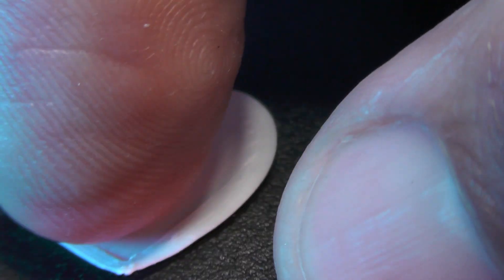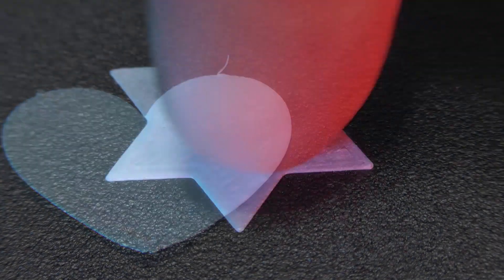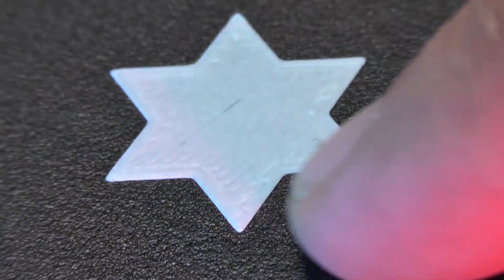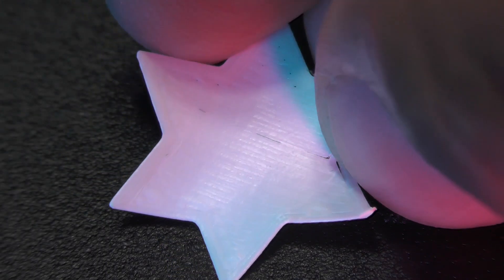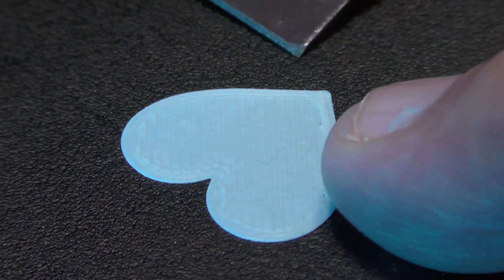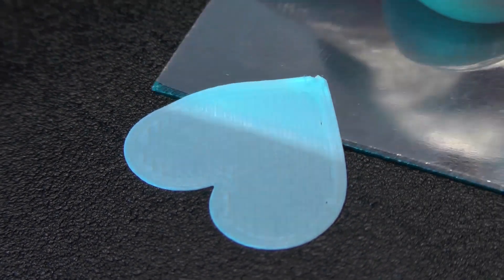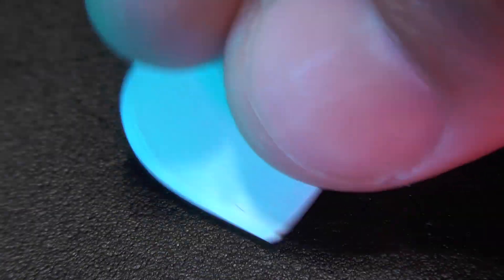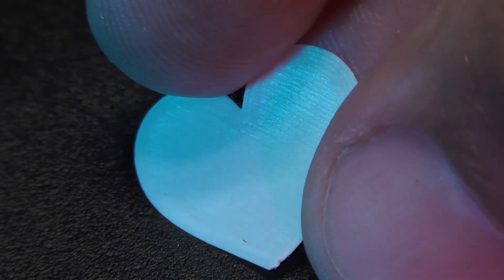Now this heart looks better. The star looks perfect. This other heart too. I think that everything looks good. It's official now — I can safely state that the print bed is perfectly level.